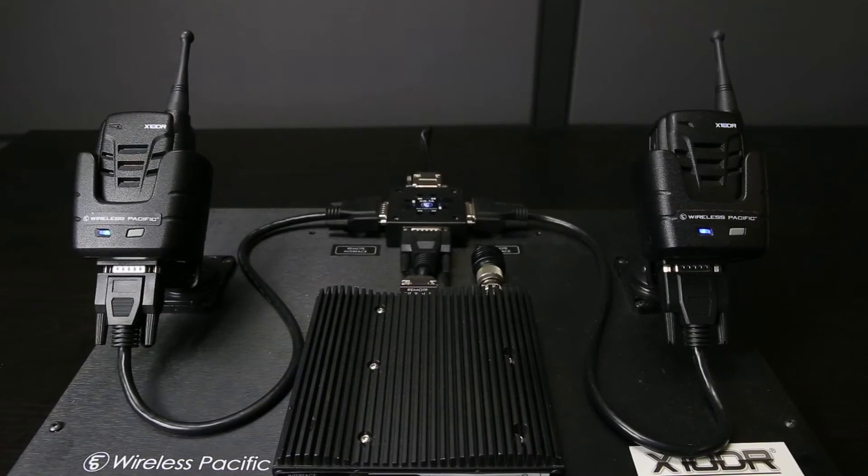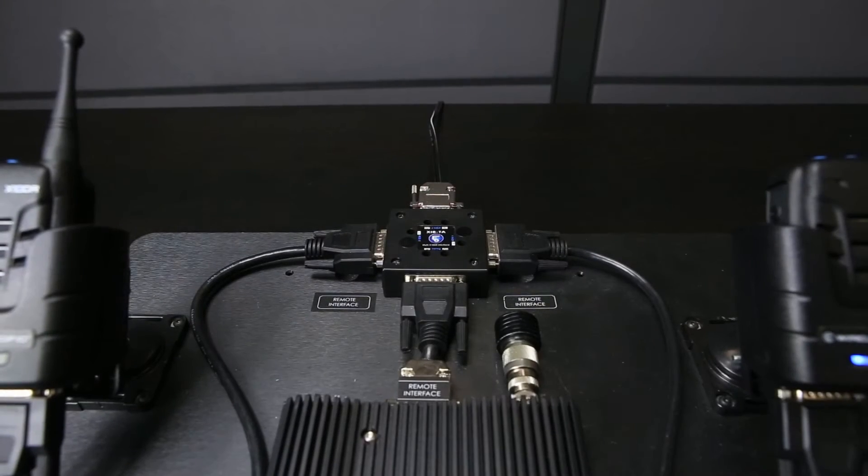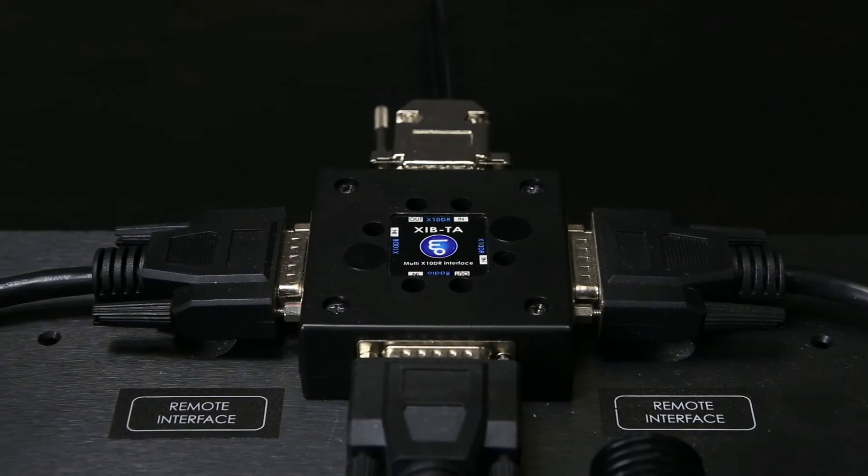If you wish to connect multiple extenders to a single radio, you will need to connect multiple exponders to the single mobile radio via the utilization of an XIB-TA or an XFB-TA multi-user interface box.